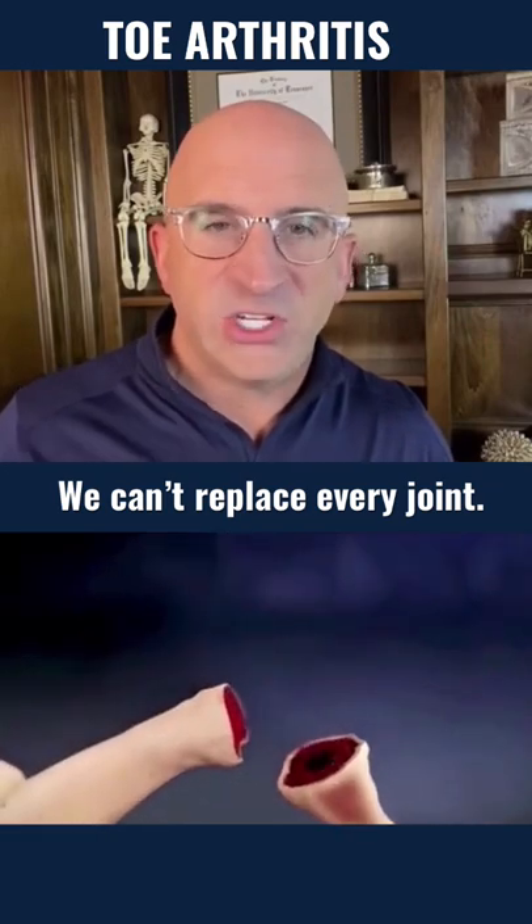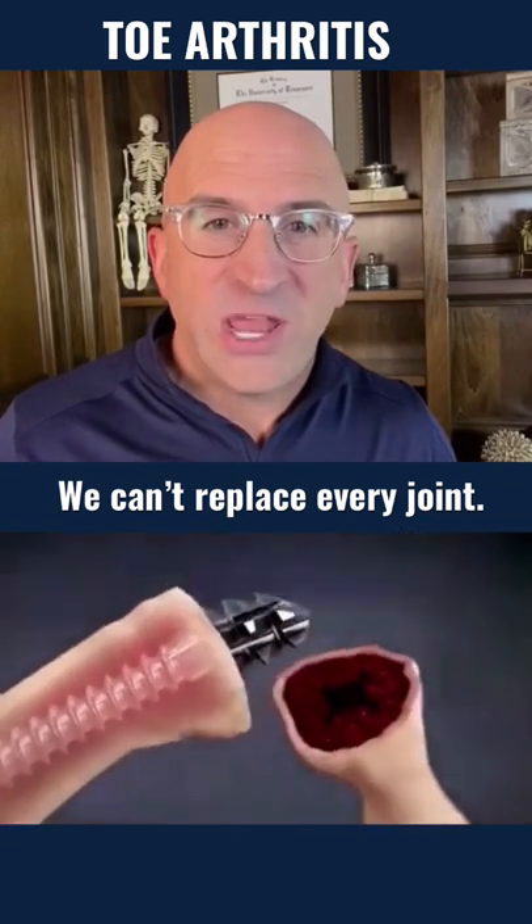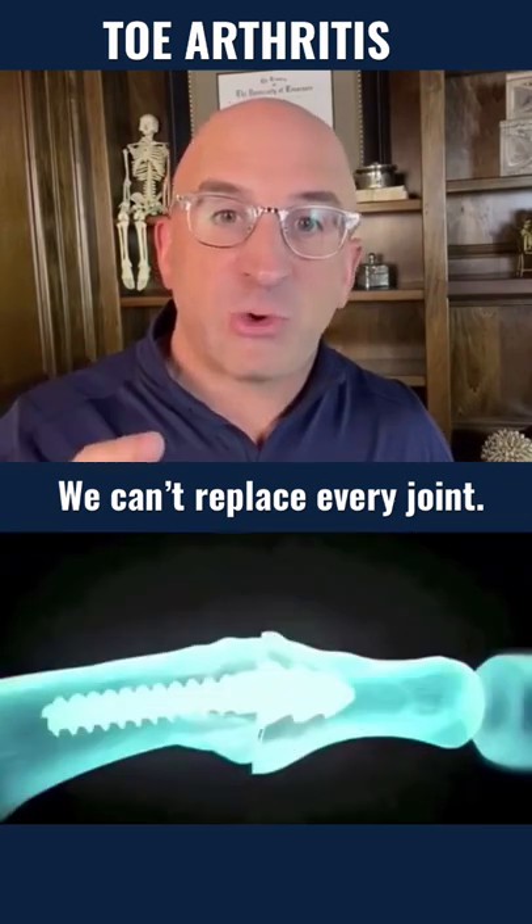We remove the bone edges and prepare the inside of the bone. Here we take a screw and line the two bone edges up so they grow together. That way it's straight and doesn't hurt.